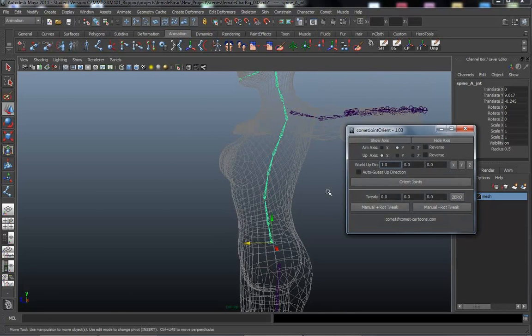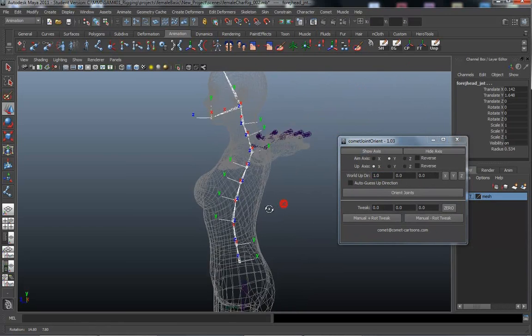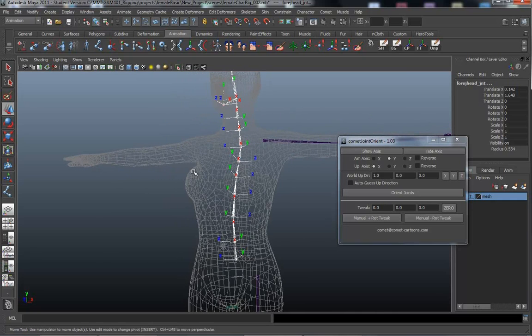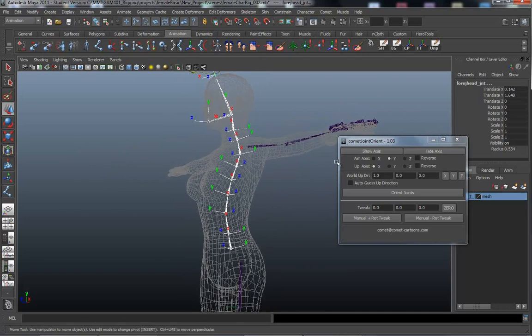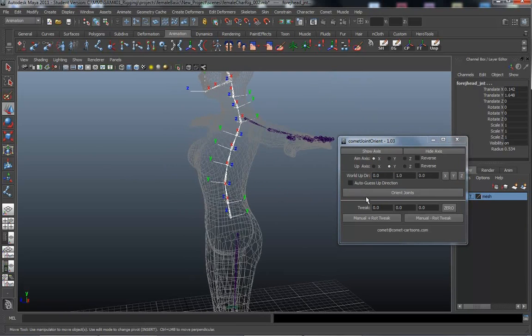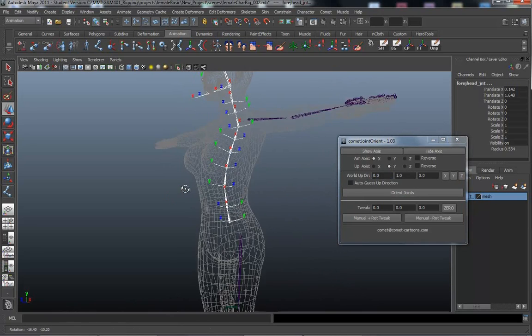Let me show you this with the common tools — Joint Orient. I'm going to select the hierarchy and turn the axis on. Just like I predicted: the up is facing this way at the lower chain, and as the chain curves around it faces over here, then curves back around facing over here. This needs cleanup. My aim axis is X, up is Y, world direction up is Y — and we can orient joints, but not much changes except for these two joints at the end.